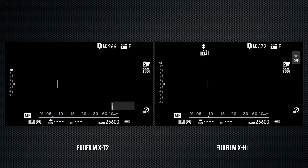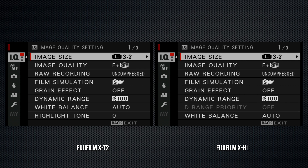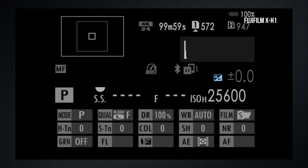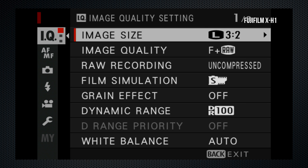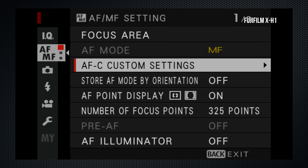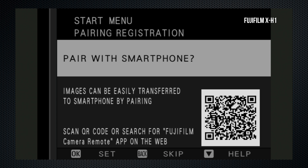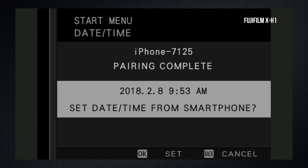We'll find those in the menus. In general, the screens, the look, the layout and design of the shooting display, the Q menu, and the main menu remain unchanged. Menu controls are the same. The touchscreen on the X-H1 means you can navigate the Q menu with touch, but not the main menu. The menu still usually returns to the first line of the first screen with no option to return to the previous setting. When you turn on the X-H1 for the first time, it wants to connect to your smartphone using Bluetooth, which simplifies the connection and uses the phone to set the time.